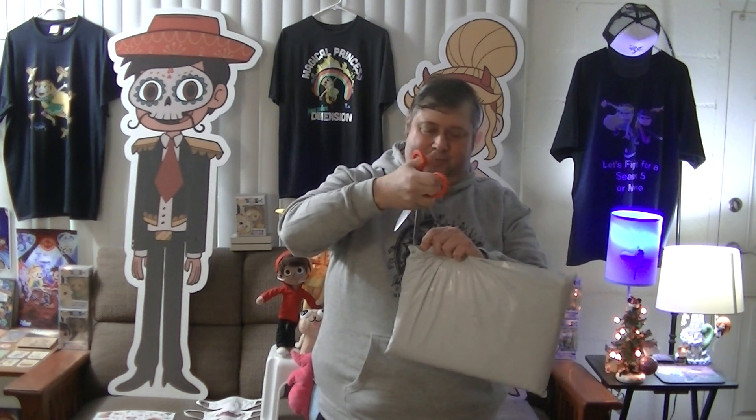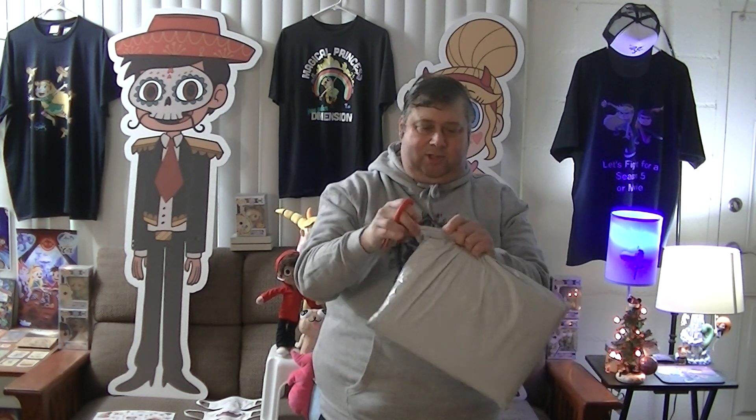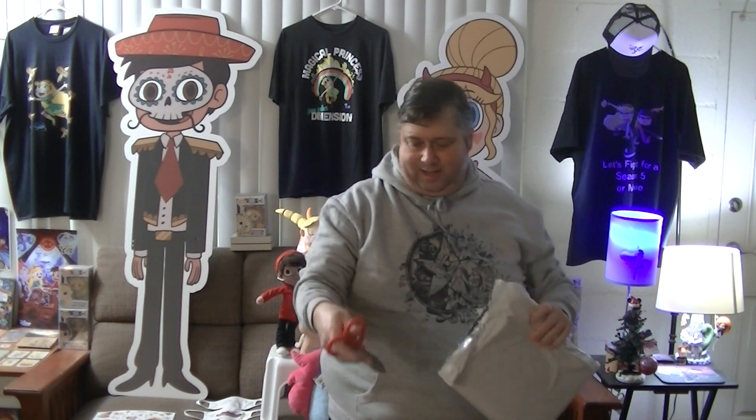I think that first one was actually the design I liked most, but the others all had their own charm too. I thought I was just getting two, and then it turned out to be three, and I figured if I'm getting three I might as well get all four.